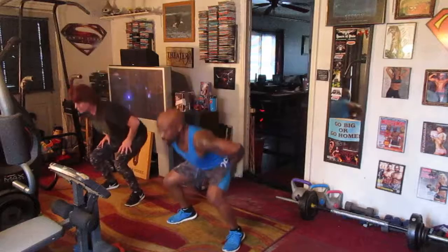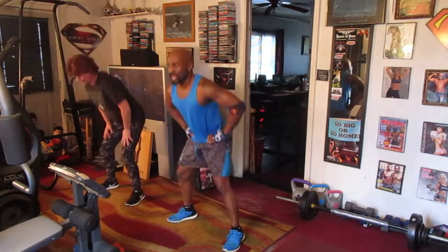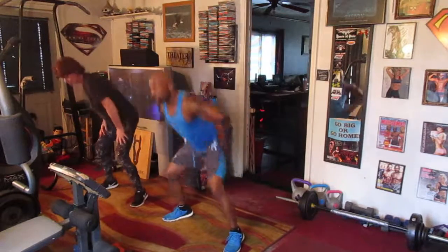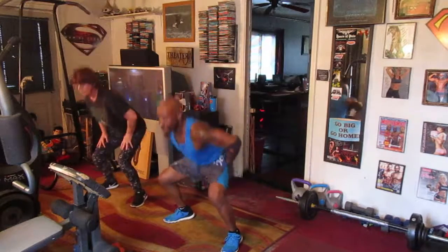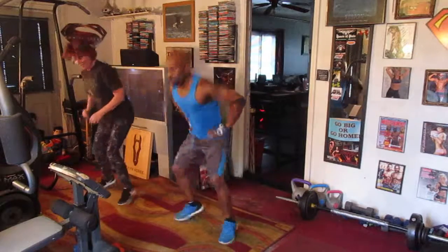Squat eight right here. One, two, three, four, five, six, seven. Pop it, pop it, pop it down. One, two, three, four, five, six. Jump squat right here and down. One, two, three, four, five, six.